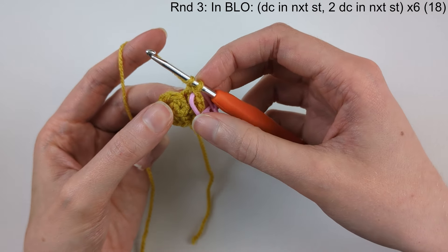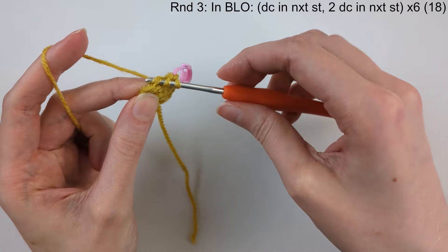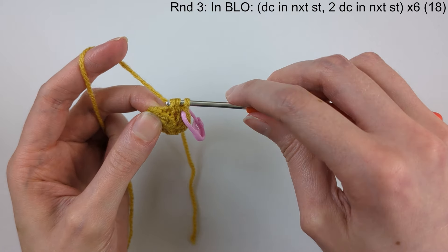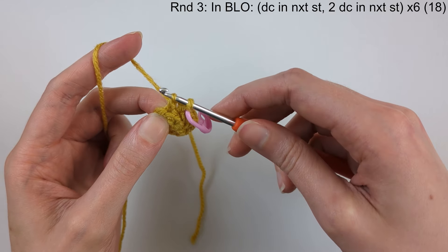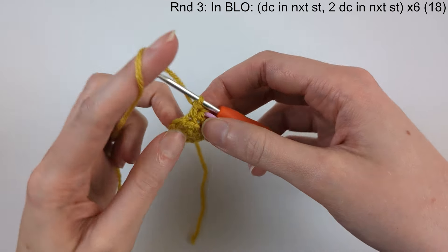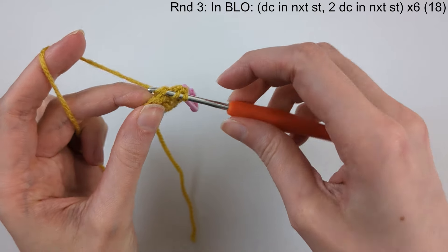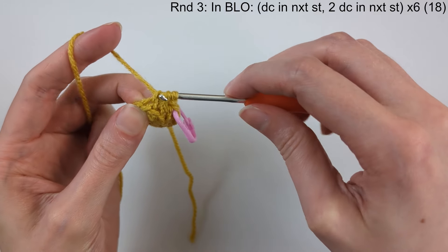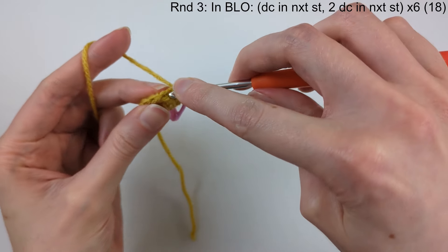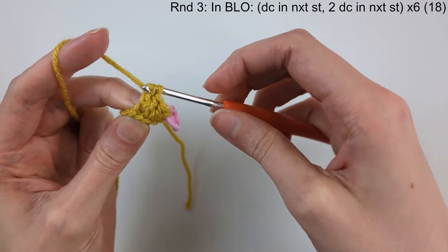Round three: again, working in the back loops only. We're going to do a double crochet in the next stitch — yarn over, push the hook in the stitch, yarn over and pull through, yarn over and pull through the first two loops, then yarn over and pull through the last two loops. That's the double crochet. Then make two double crochet in the next stitch — an increase. We're going to do that six times, and we'll have 18 stitches at the end of this round.